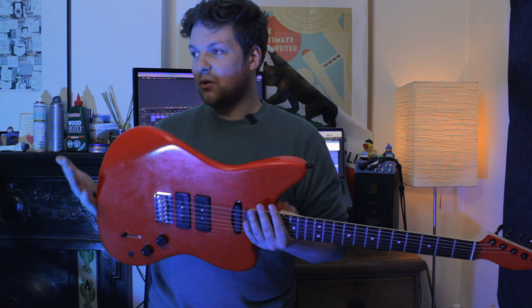22 frets was non-negotiable for me. I don't like guitars that don't have that 22nd fret. My Strat, unfortunately, only has 21 frets, and it's a bit frustrating to play sometimes when you're just like — damn, I wish I had that higher fret.